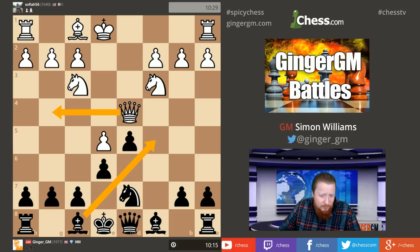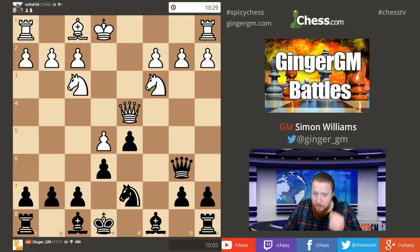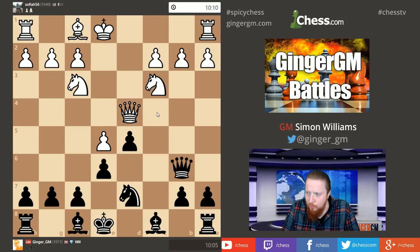Bishop c5 is a normal move but after Queen g4 — if I castle I have to be very careful because his bishop is very good and he can aim for a Greek gift. My king is a little bit of a problem here, so I'm going to keep my bishop defending g7. If he does go Queen g4 now I can just take on b2. Even if you're a very aggressive attacking player, you have to be able to adapt to other styles of playing and play the best moves — if the position demands you swap queens off, you should do it.